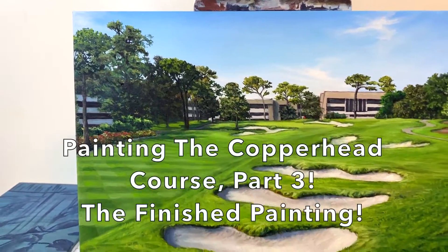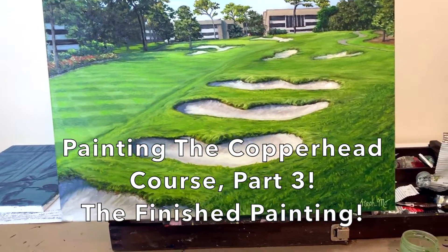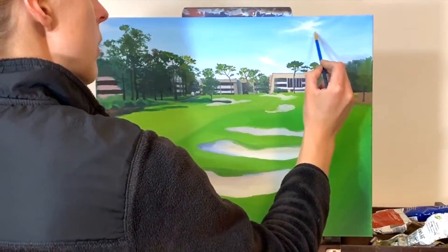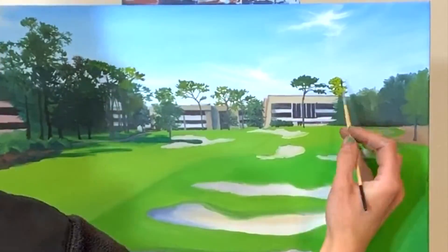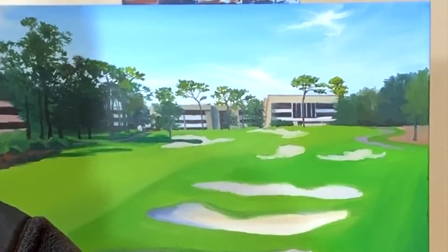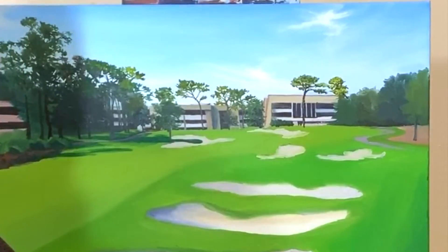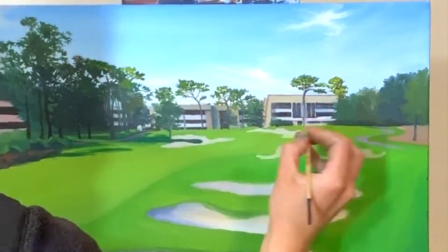Hello and welcome to part three of painting the Copperhead course. Last week in part two I worked on detail in the trees, and this week we finished the painting. Follow along and I'm going to walk you through the steps to get from here to the finished painting. My name is Stufe, I am a fine artist from Pittsburgh, Pennsylvania. I focus on realism landscape paintings and this year I have a goal to paint 50 different golf courses. This is golf course number 12.